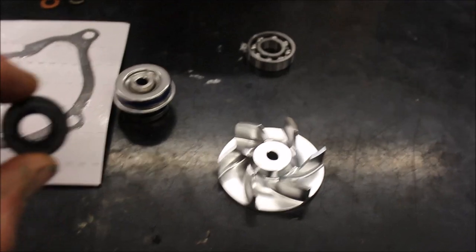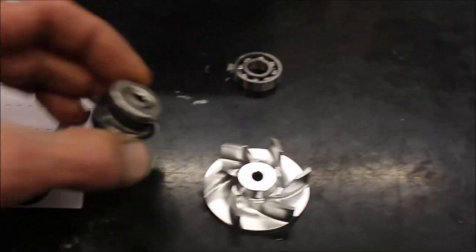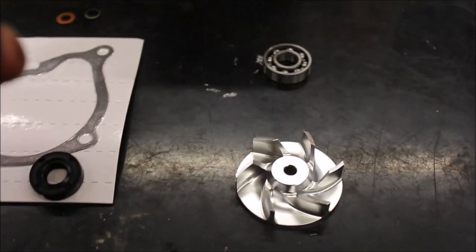I bought myself a kit and decided to do the upgrade with the billet impeller. I've got my new seal. This actually goes behind the mechanical water pump seal, and I think that's what's leaking. But I'm going to have to replace both.